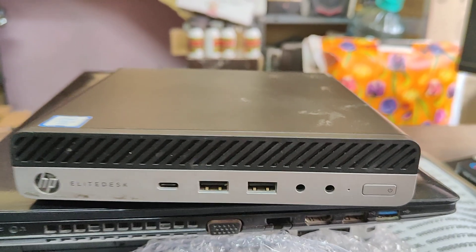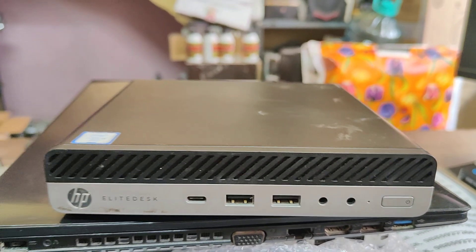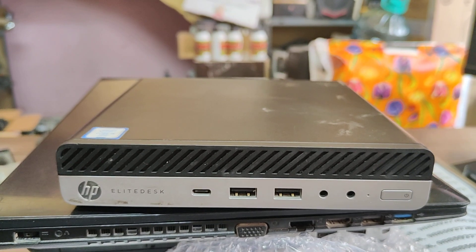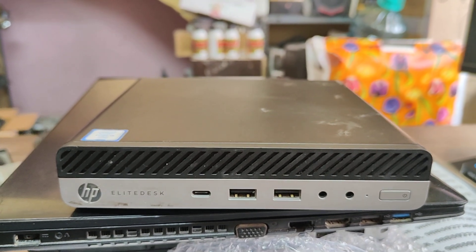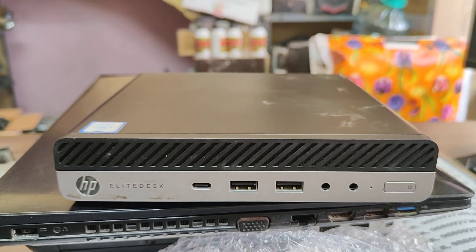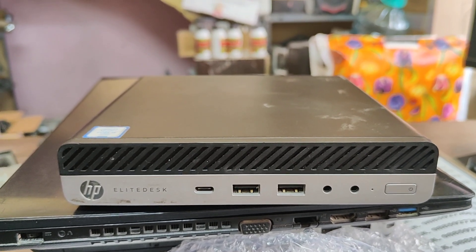The advantage is that it has an NVMe slot. It is also available with a hard disk — you can use two hard disks. It supports both SSD and normal hard disk.